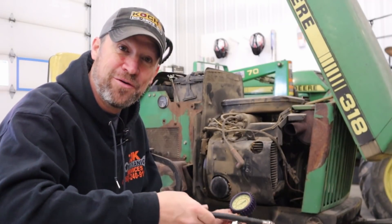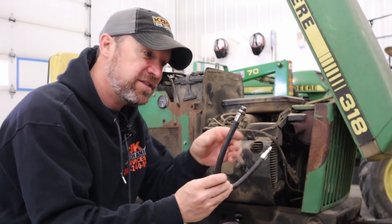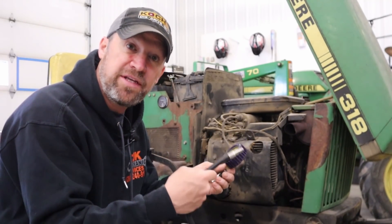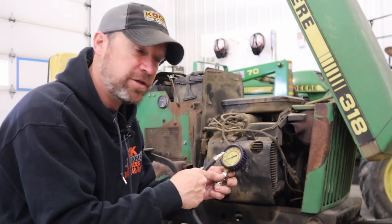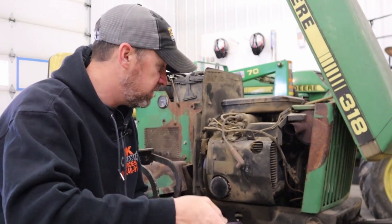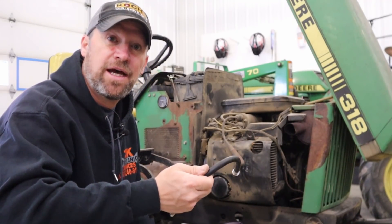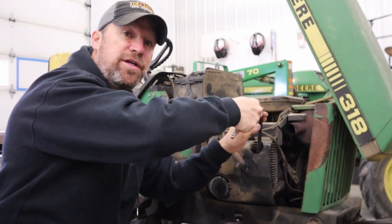For those folks that don't know, this right here is a compression tester. You basically thread this hose into the spark plug hole, attach the gauge, and then spin the engine over to see how much pressure builds. You're measuring the air pressure that the cylinder can create, and that tells you the compression. You should do this when the engine is hot — I'm doing a cold test right now just to get a baseline, and then I'll check it after I get it good and warm to see what kind of difference there is under temperature.